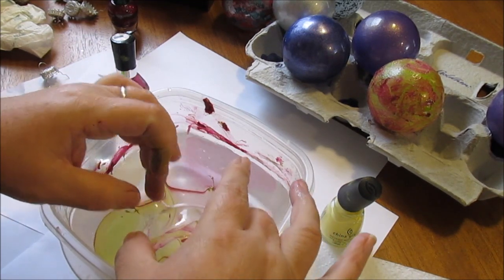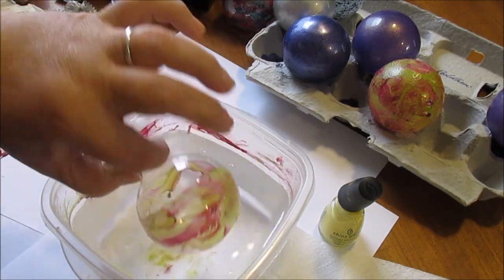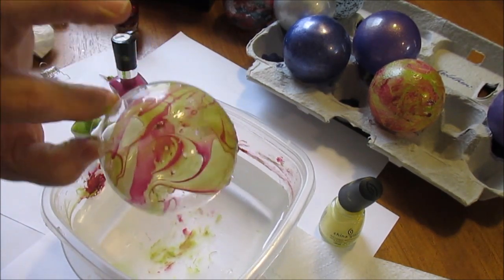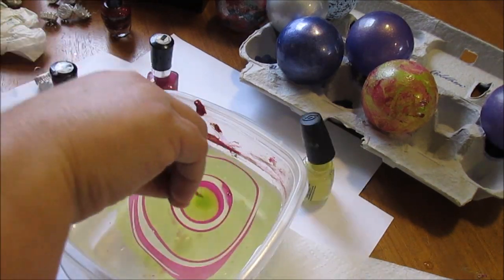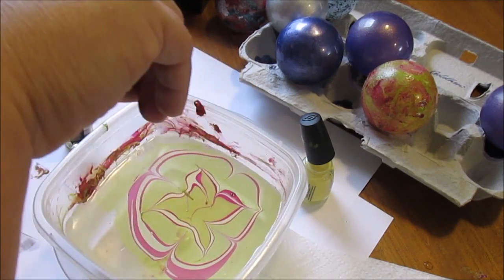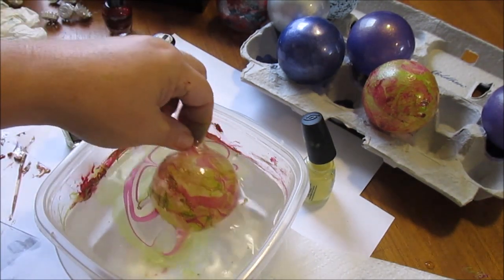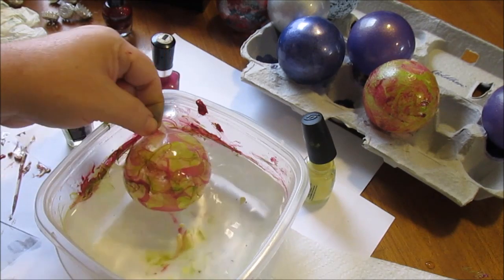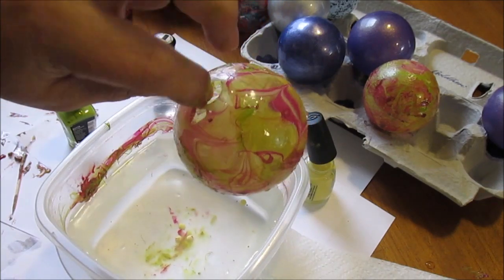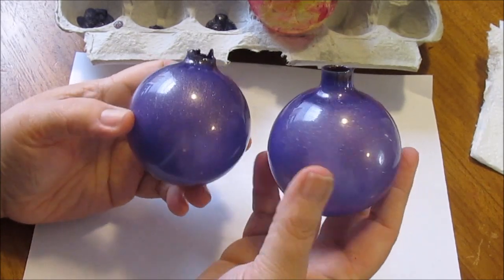I'll just take a toothpick and kind of draw through it like so to get a little design in it. Then I'll take my little clear ball and roll it around in that. I like the way that looks! I'll add some more — I love those colors together, that's pretty. I wish I could get this down pat where I could really make it perfect. You have to really practice with it though — I've seen some where they make flowers and all kinds of designs. The whole ball is almost covered. That's pretty much the purple ones — they turned out pretty good.